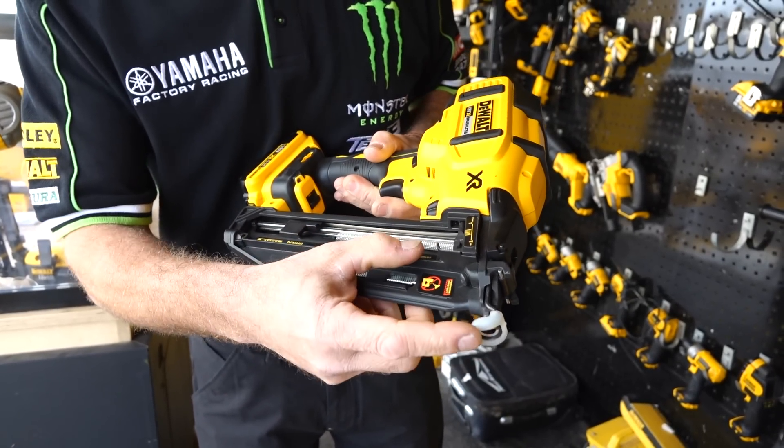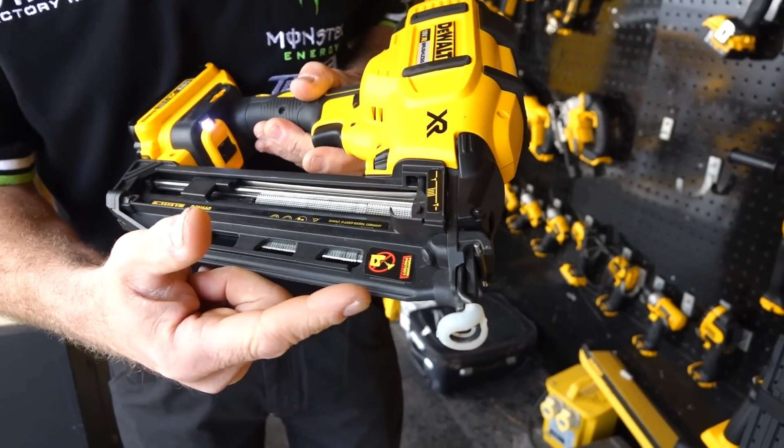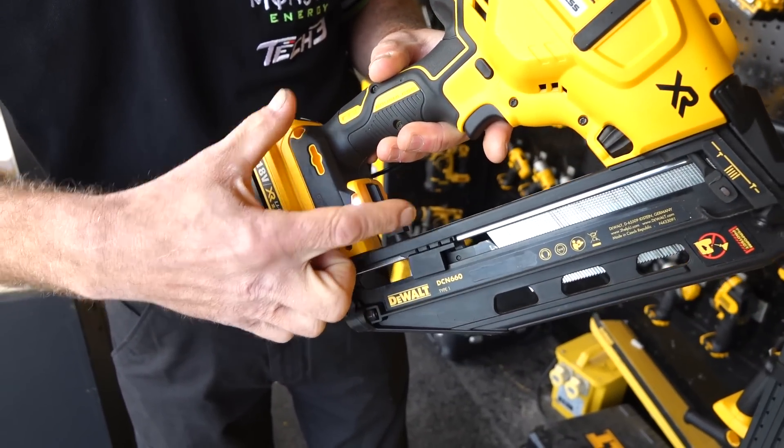On the front of the foot we have a soft end cover, so it's a no-mark cover. And on the back here, when you get it out of the box, there's a second one — a spare one included.